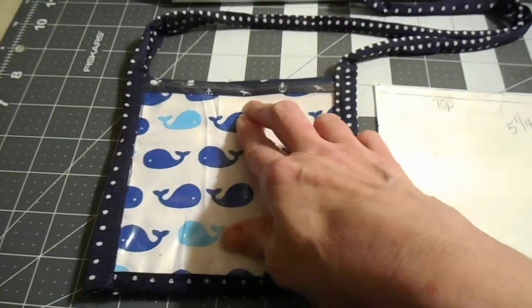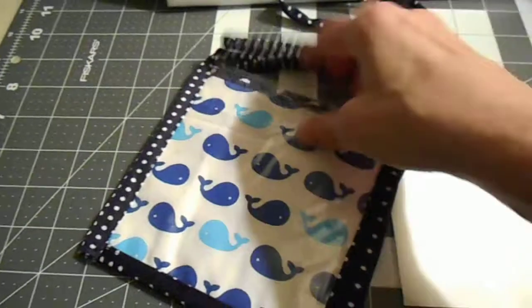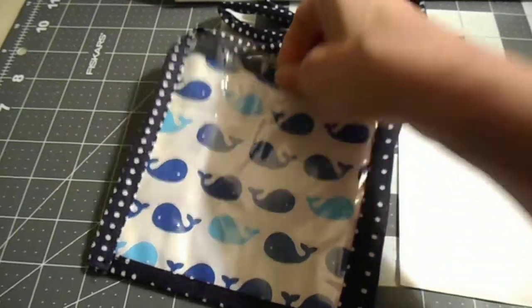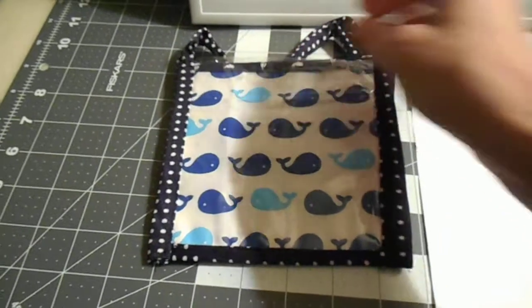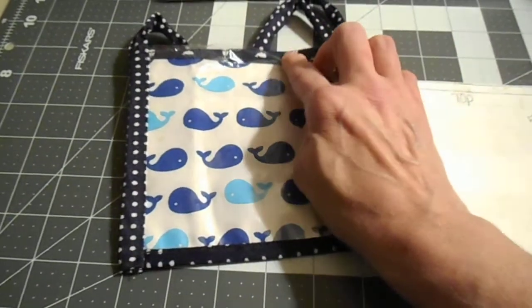I cut my fabric to the same length and width. Since I have to carry other stuff for work, I did the same thing on the back, and I have a little pocket in the middle to put a pen, so it's kind of like a little pouch.